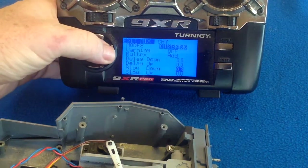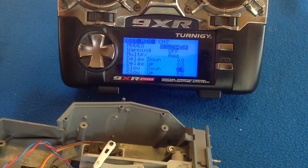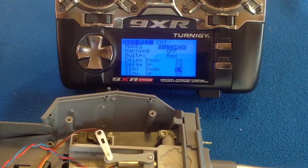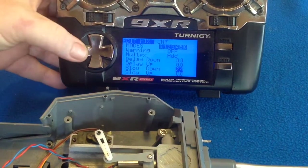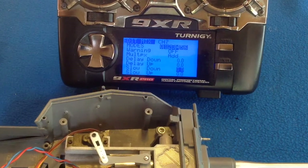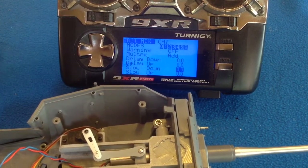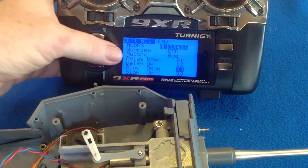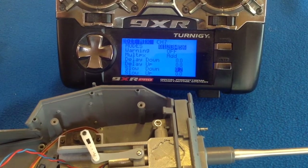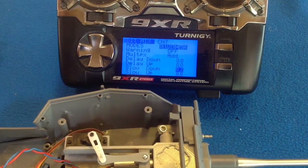If I increase that to something like 2.4, you'll see: instant back and then a very slow return. That's how you can adjust your return speed — obviously that's way too much. Or you can choose to have none, so up and back at equal speeds. Unequal speeds are the most realistic.